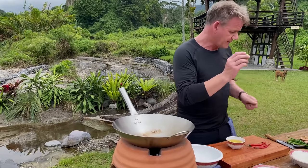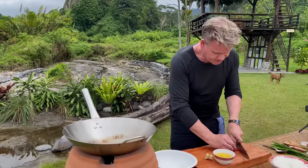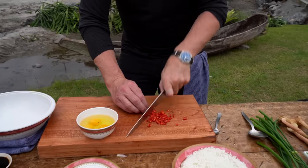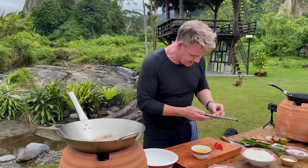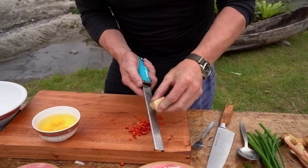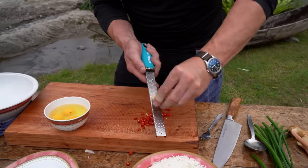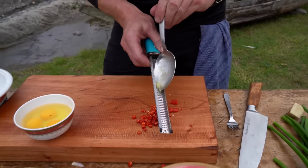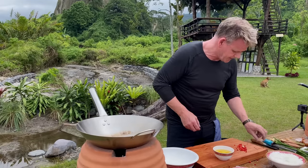Chilis, galangal — I'm gonna grate some of that to sweeten everything up. Because everything moves so fast, you need to be super ready. I'm gonna quickly just chop the chilis; I want this to be quite hot. The rice is very starchy and the grain is huge, so you need to get some heat in there. Over that, I'm gonna start grating the galangal — I want all that juice and puree over those chilis, which will make it a little bit sweeter and less spicy. That galangal will help make it super sweet.